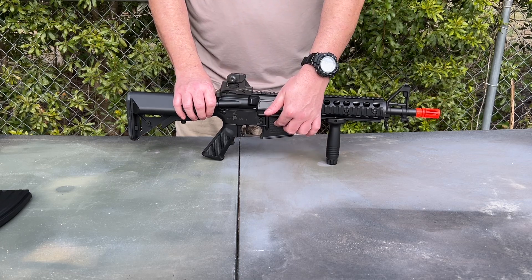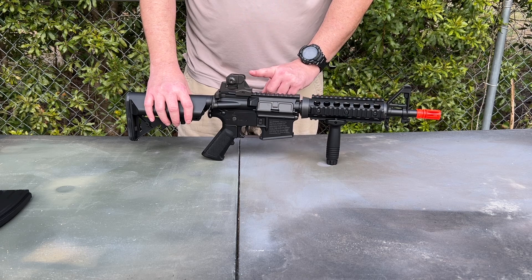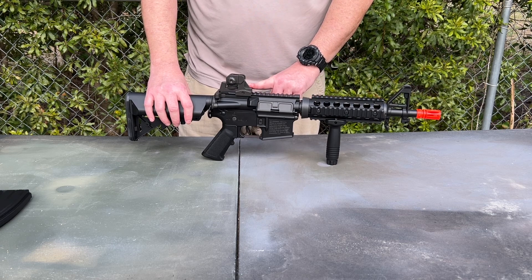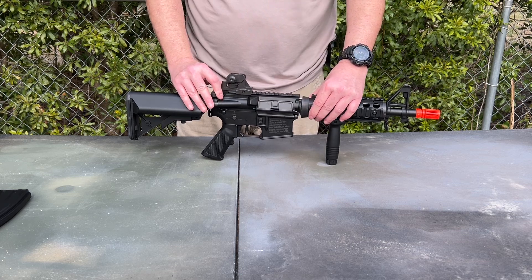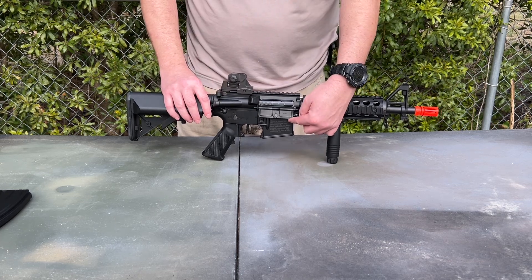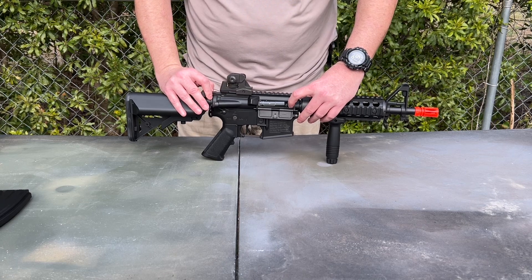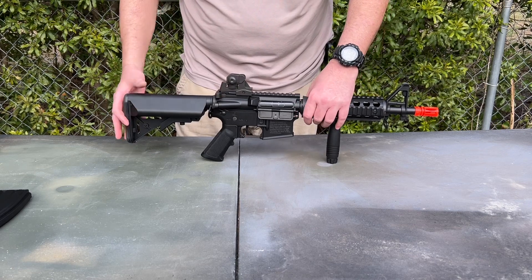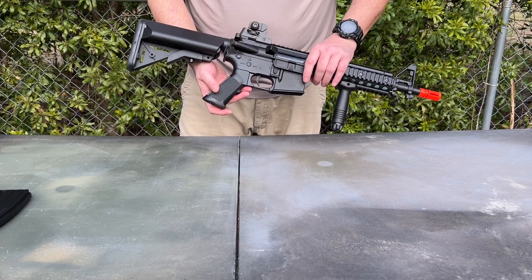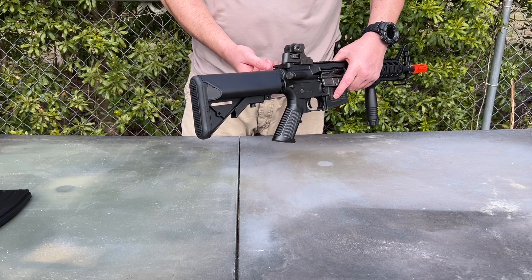The upper and lower receiver are made from nylon polymer. You've got a Picatinny rail up top and your adjustable A2 rear sight with a brass deflector. Pull the charging handle back and it opens the dust cover, giving you access to the standard dial hop-up. You've also got an A2 pistol grip and a rear sling swivel attachment point.